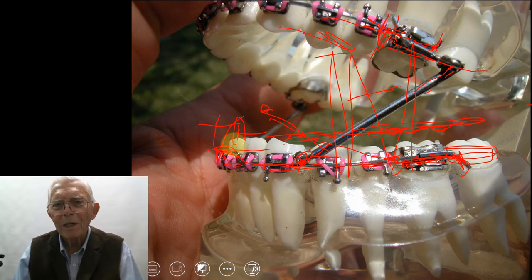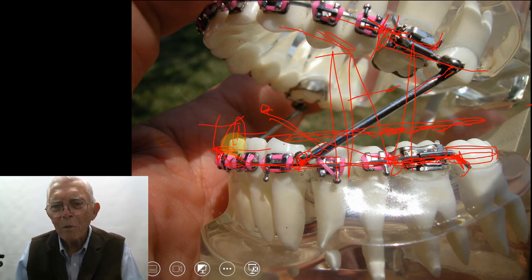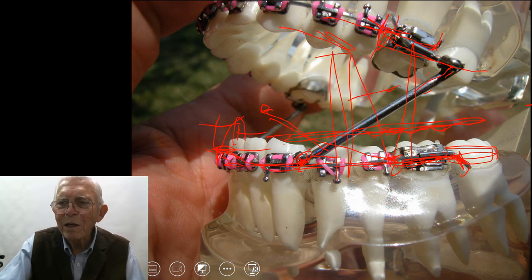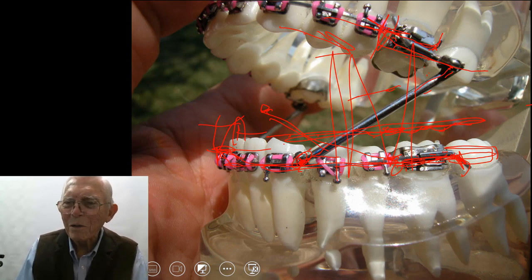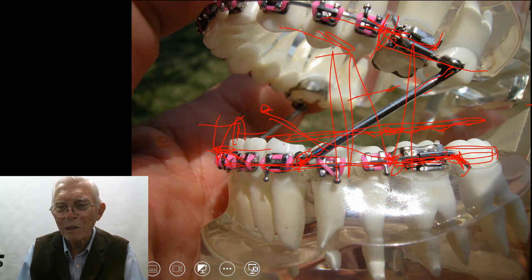This is something everybody that works with teeth ought to understand. They say, well, if I do orthodontics, orthodontics doesn't have any effect on the TMJ. That is just a non-truth — that's what my kid calls it, a non-truth. It is a big damn lie, that's what it is. You can mess the joint up messing with the teeth and not know what the heck you're doing. And I'll show you several other situations.